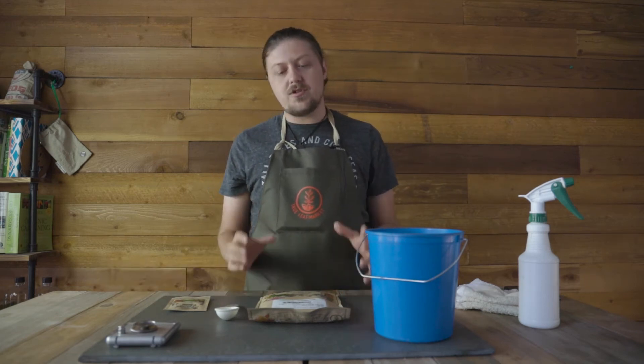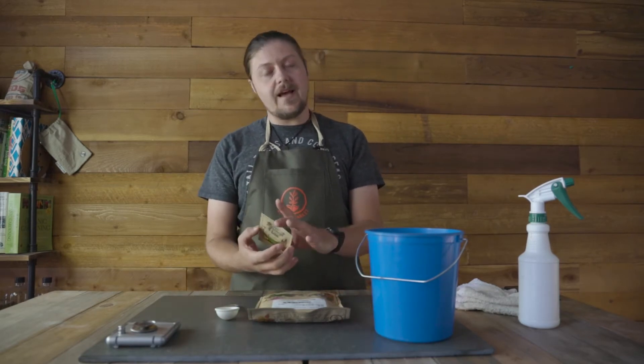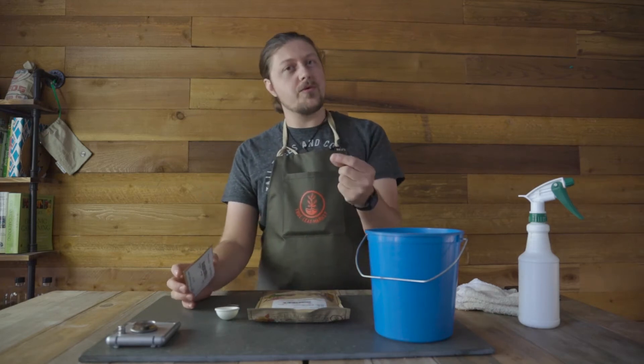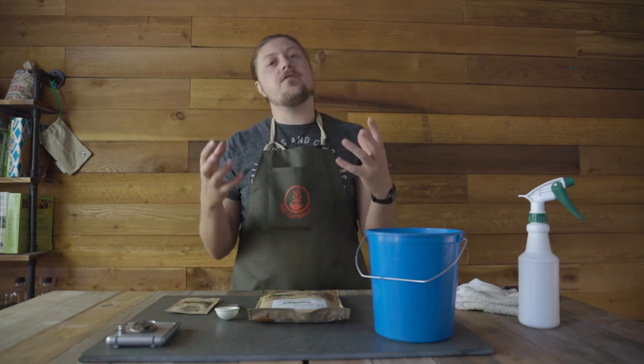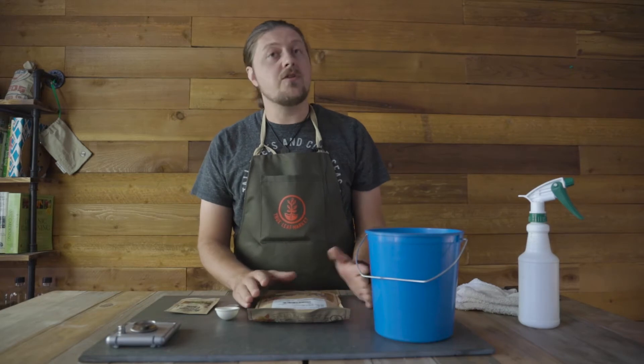Let's talk about what inoculation is. We're just treating the seed with a bacteria — the rhizobia bacteria. Inoculation is the process by which we treat the seed with rhizobium bacteria. What that does is it helps the legume plants form nodules on their roots, and that helps them take nitrogen that's naturally in the air and convert it to nitrogen in the soil that your future plants can pull from. It just reinvigorates the soil with nitrogen, not to mention all of the green manure that the legume plants will provide.